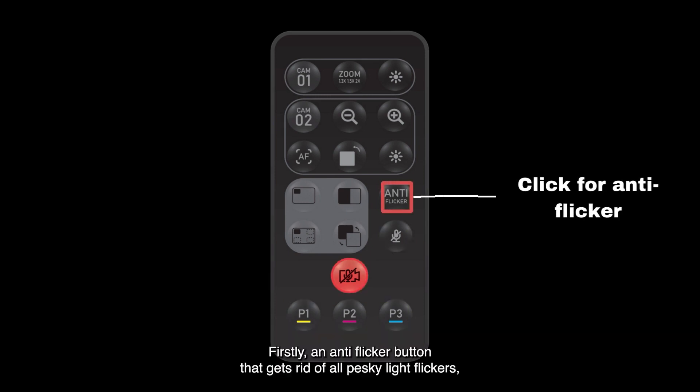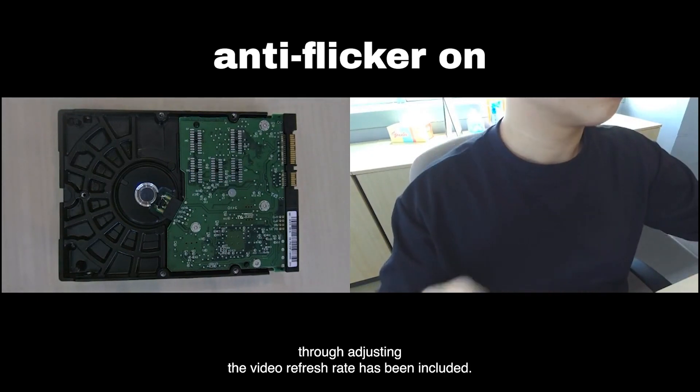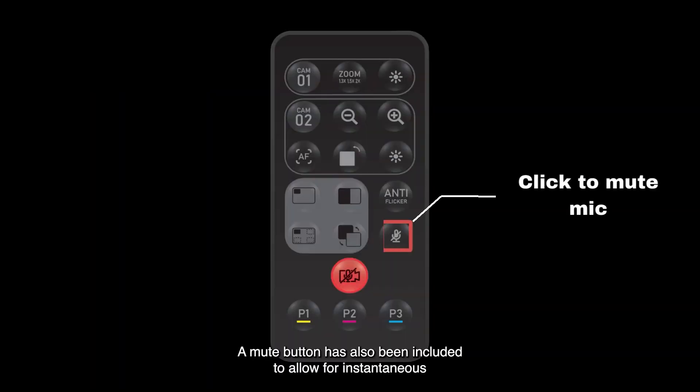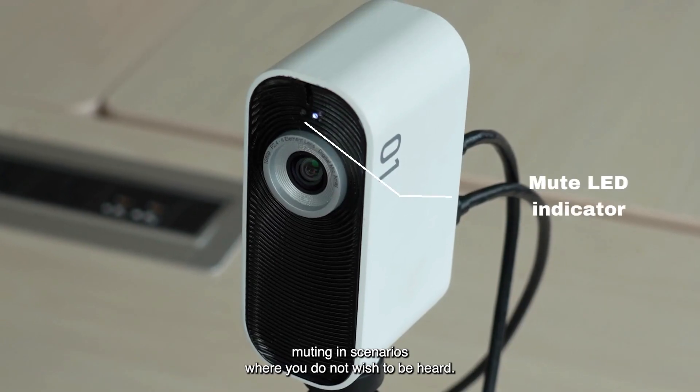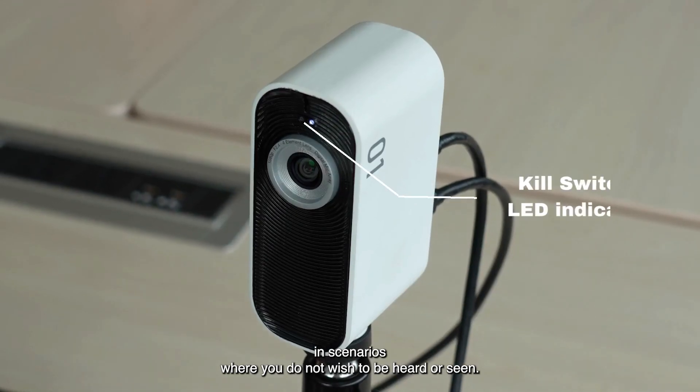Firstly, an anti-flicker button that gets rid of all pesky light flickers through adjusting the video refresh rate has been included. A mute button has also been included to allow for instantaneous muting in scenarios where you do not wish to be heard. A cue switch has also been added to entirely shut down the product in scenarios where you do not wish to be heard or seen.